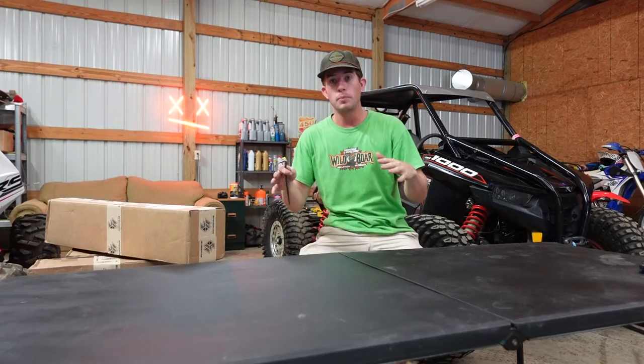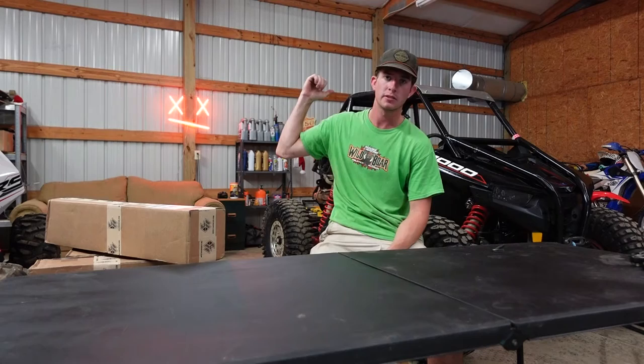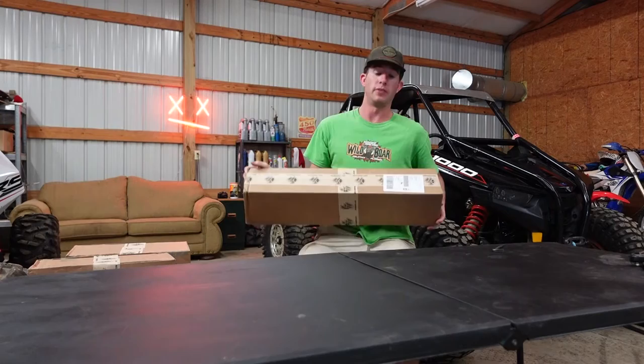I ordered a couple parts from them. In the past I've gotten their XP-1000 sway bar links that are pretty sweet. This one already has radius rods on it from L&W Fab, but I wanted to go ahead and get the A-arms for it as well. I'm going to open these up and give you my first impressions and the reasoning as to why I bought their arms. I'm going to save this other package for the next video.